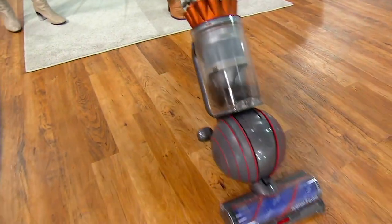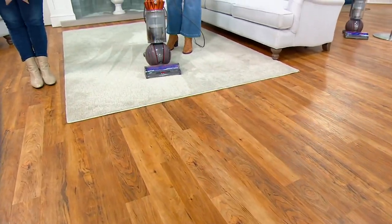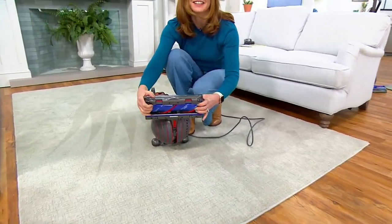You might say, 'But I have a vacuum.' But do you have the latest and greatest? You have a more than $600 vacuum in your home right now at this price. And if you have a QCard, you can put this on 12-month special financing.